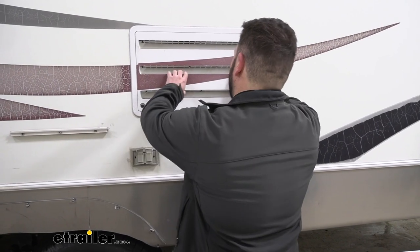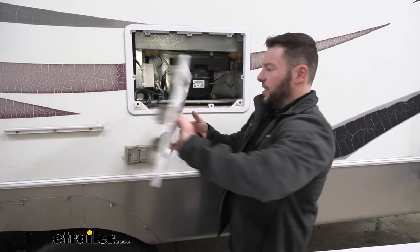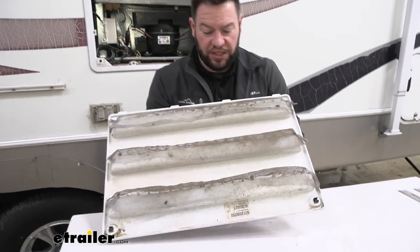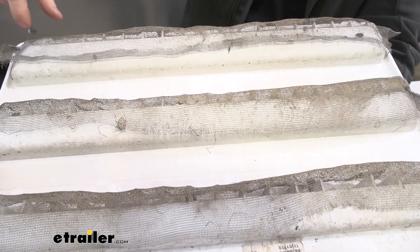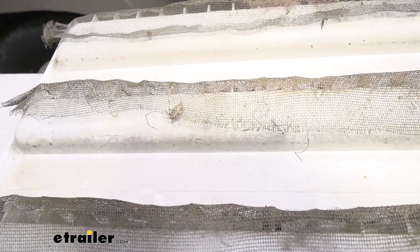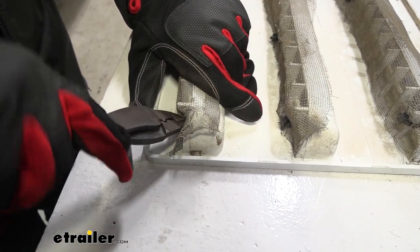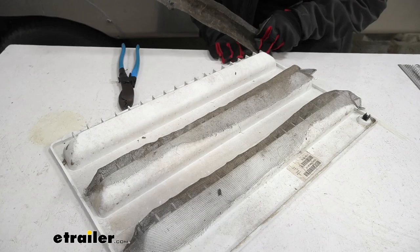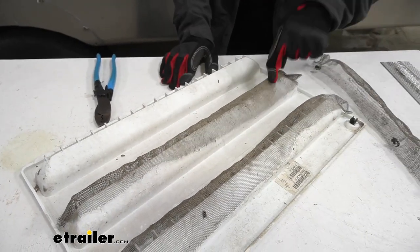First thing we want to do is go ahead and remove the panel behind the fridge and show you the existing setup and how it's not really working out. You can see they have some mesh zip tied to the vents, but some bugs did get in on the inside, so we're going to go ahead and snip off these and replace them with the new ones. Once we remove the first one, we're going to repeat the process for the other two.